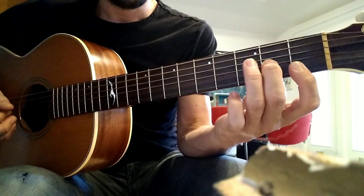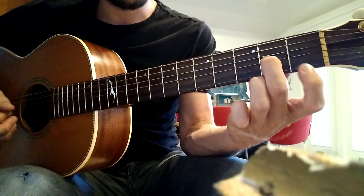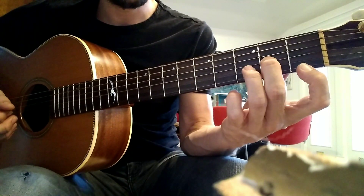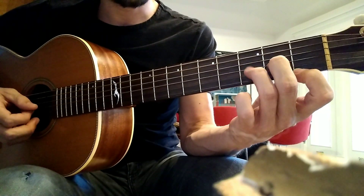Now your middle finger is going to stay on the G string, your 1st finger is going to stay on the high E string on the 1st fret, and then your ring finger is going to go to the 3rd fret on the B string. So it's going to move from the D to the B string like this.